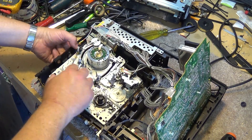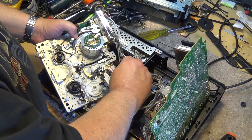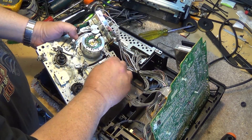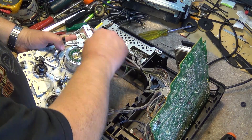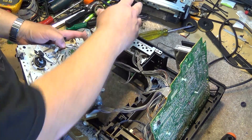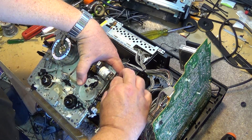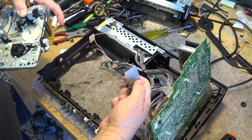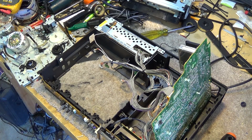Just lift the entire chassis out like that. We just have a couple of connectors to undo. We can undo this green plug here for the loading motor, unplug the head, unplug this other connector for the drum, and these three connectors for the preamp, the erase head, and then disconnect this other connector - lift up the tabs on the side here and it will unplug. Now we have the mechanism separate and I can show you how this thing works, the complete operation of the mechanism.